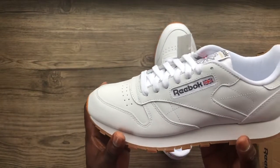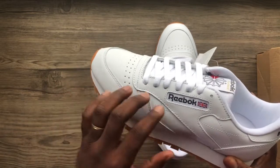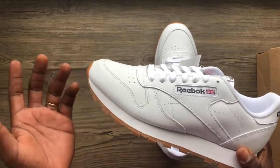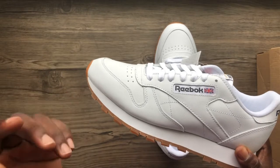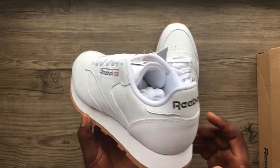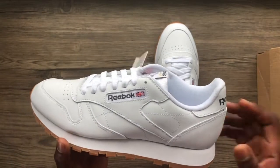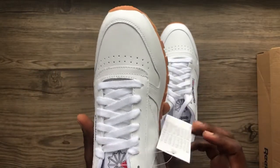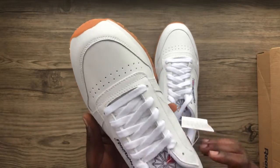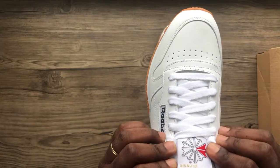It has the Reebok branding on the outside and the England flag, because Reebok is a British company — it started in England. That's where JW Foster and his children, Joe and Jeff Foster, are from — they're the ones who started Reebok. On the tongue we have the Reebok Classic logo.